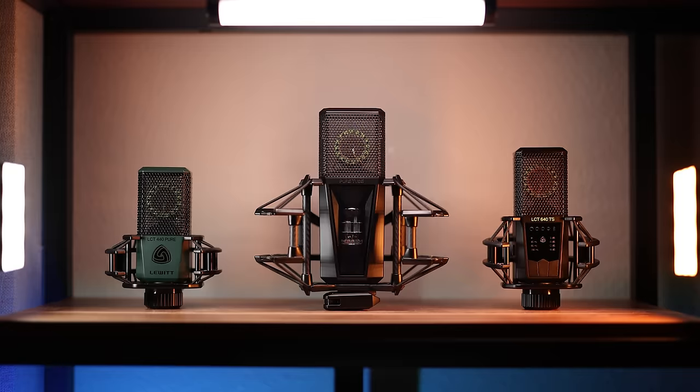Thinking about buying a new Lewitt microphone? Then this is the video you need to watch. I've assembled what I consider to be the top three Lewitt mics I'd recommend, whether it's on YouTube, to a friend, or really anybody who came to me asking which Lewitt mic to buy. Depending on budget and use, it's going to be these top three.